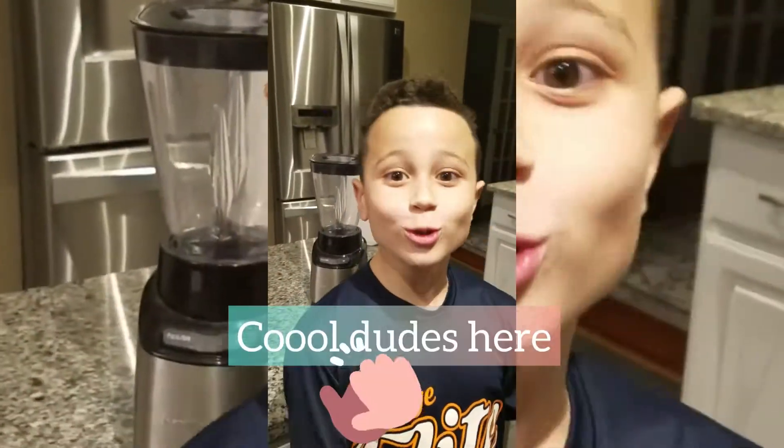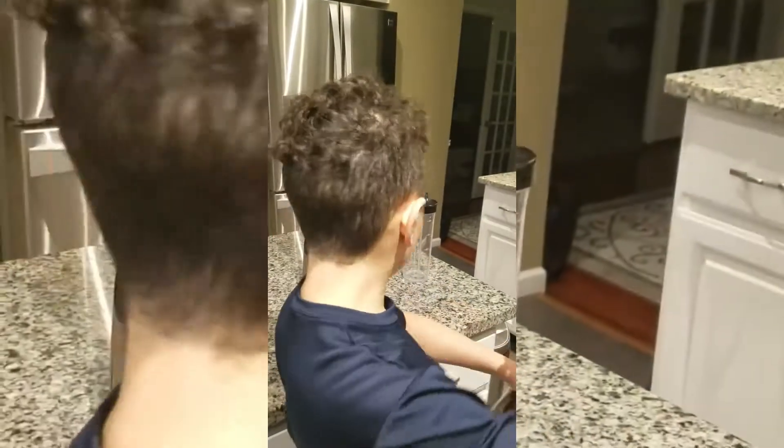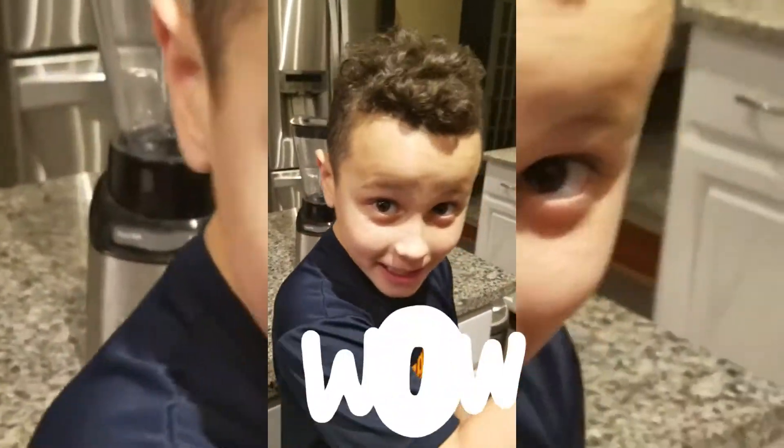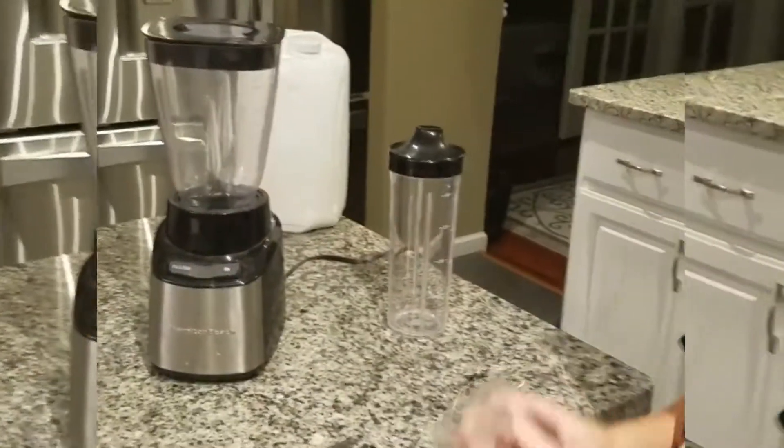Y'all cool. My name is Yoli and we're going to be making a smoothie — you can use any ingredients you want. I'm using it all. Let's get to it!